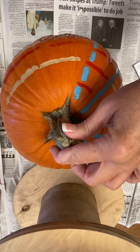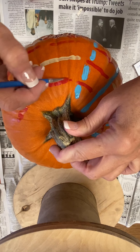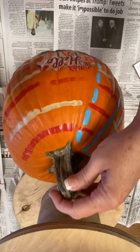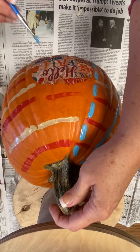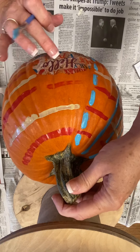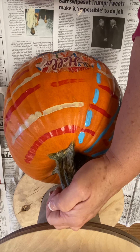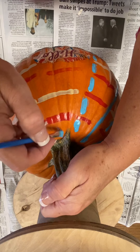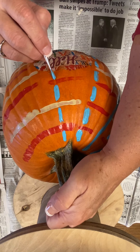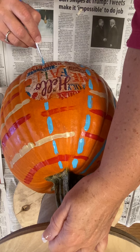Up at the top here it looks like we need more red, so we're going to add more red paint there. Then we're going to need to bring our blue stripes down to meet where the decal is. Once you're done with the whole project, what you'd probably want to do is get your Mod Podge and go ahead and cover the entire pumpkin so that it'll hold the paint and the decal longer. We're not going all the way through the other colors with the blue — remember we're creating sort of like a basket weave type design.